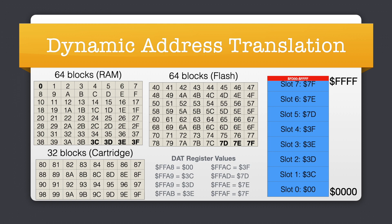I want to spend just a bit of time talking about a feature of the F256 that overcomes the 6809's 64K address space limitation. To get around it, the F256 employs something called Dynamic Address Translation, or DAT. Each of the cells in the rectangles you see in beige are 8K blocks of RAM, flash, and cartridge memory. The DAT logic inside the F256 allows any combination of these 8K blocks to be mapped into any of the 8K slots in the 64K address space that the 6809 sees.